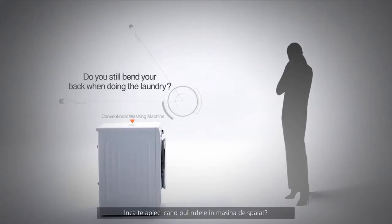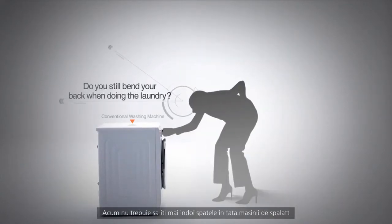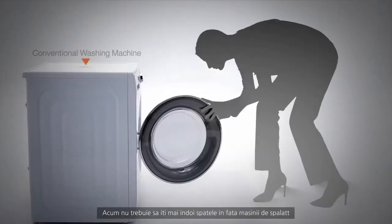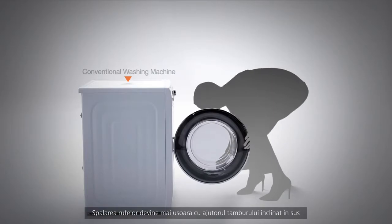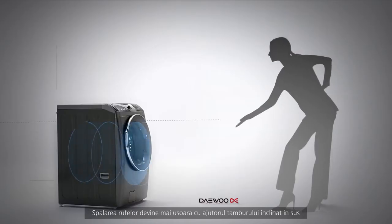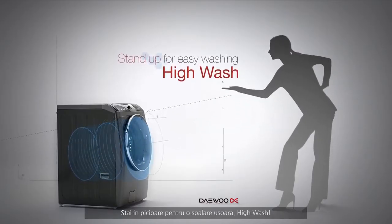Do you still bend your back when doing the laundry? Now, you don't have to stoop in front of your washing machine anymore. Washing clothes becomes easier when the drum goes up. Stand up for easy washing.